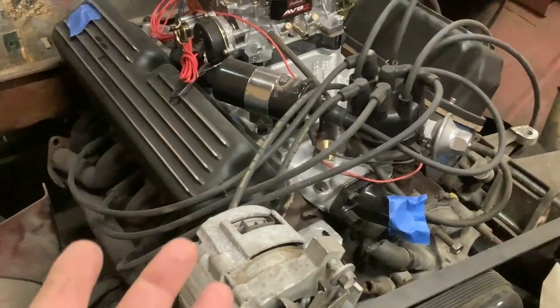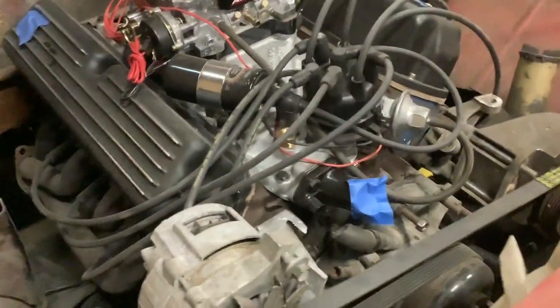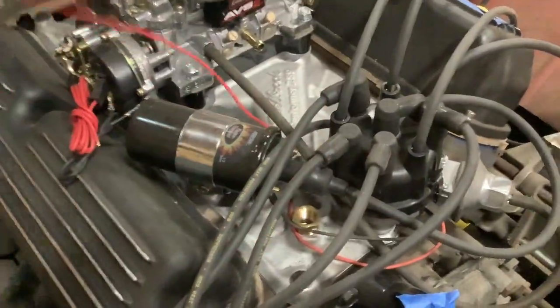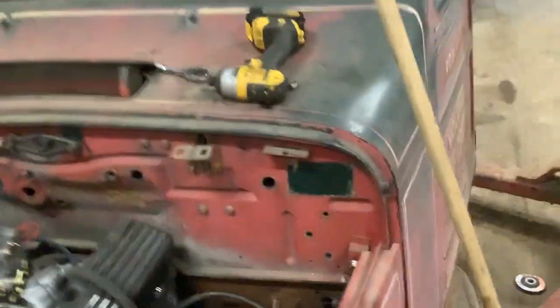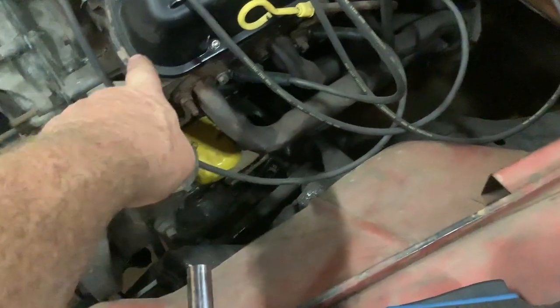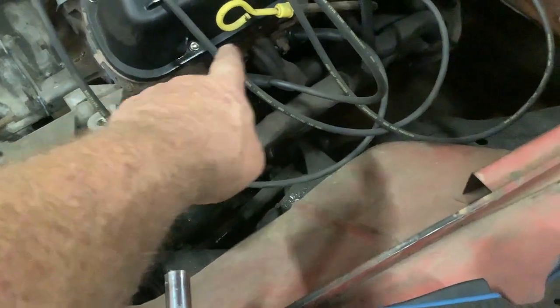The 5 liter is in it. I haven't run it. I've got the ready-to-run distributor — ready to run — top dead center, new plugs, new oil. Valve cover leak — I hate these cork gaskets. I'm not sure why it leaked, but when I put oil in it, it leaked right there. I've got to pull it out and put another gasket on it.